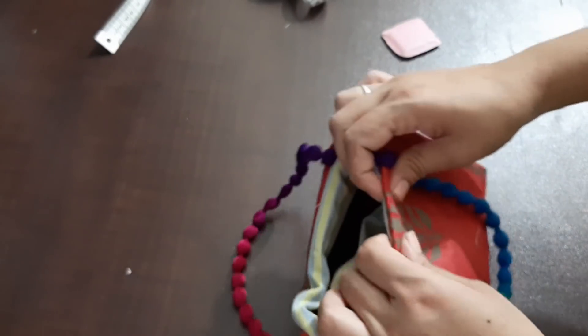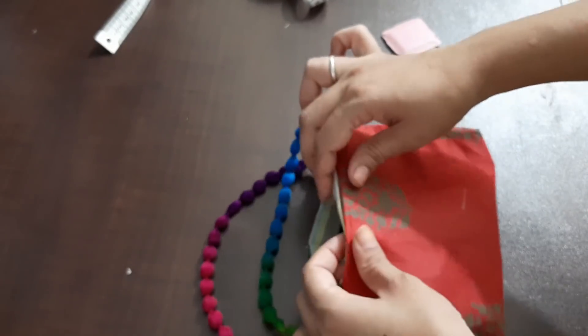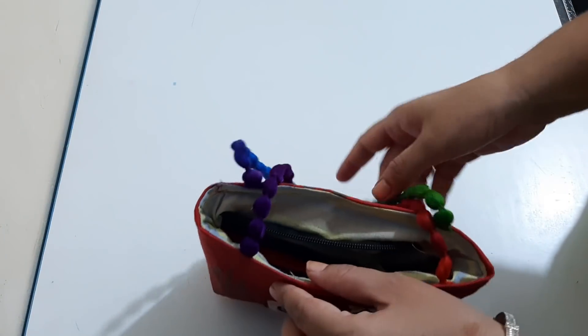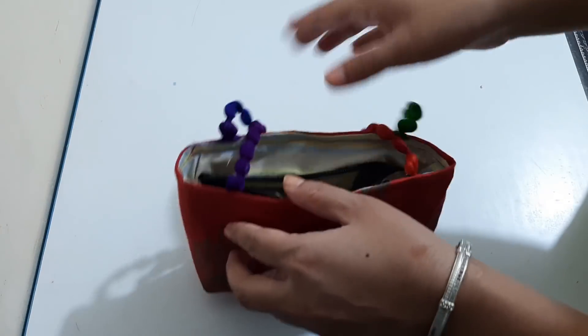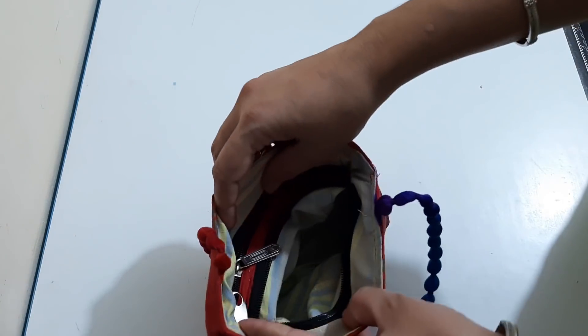After doing this, we have to attach it and stitch it here. So our beautiful bag is ready. Look how beautiful this small bag is! We have added two pockets.